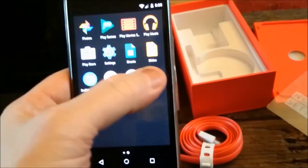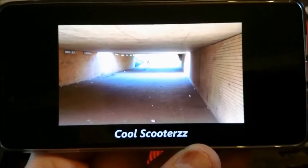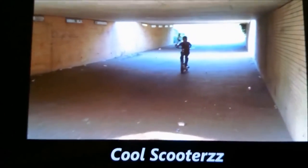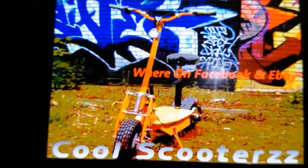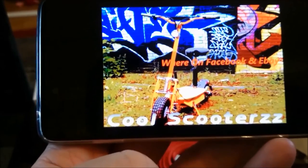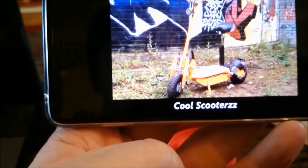Going through the apps, YouTube — and when you turn the screen it flicks over. That's a pretty good picture, pretty sharp. The colours are very punchy. It's showing the EVO — sharp. Yeah, looks good.